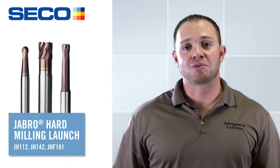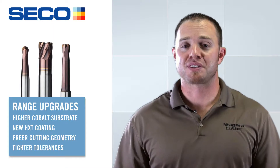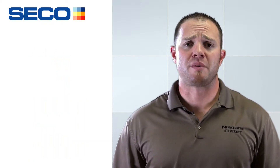What we did with these tools is change the carbide substrate, change the coating, change the geometry, and also change the tolerance. We made four major changes to bring the performance up to market standards — actually exceeding market standards in some aspects as well.